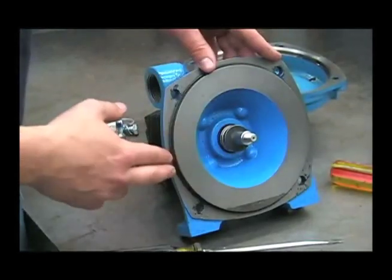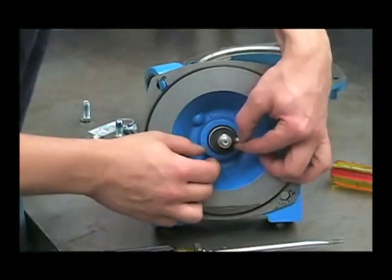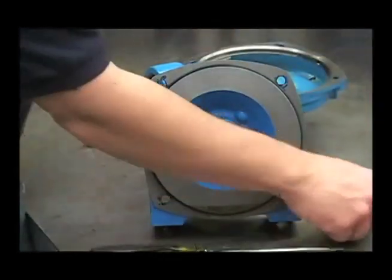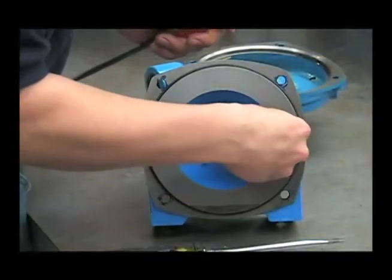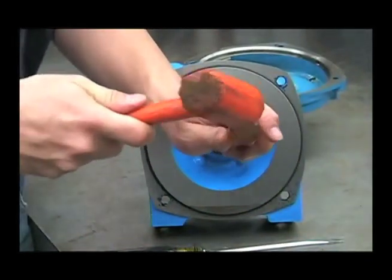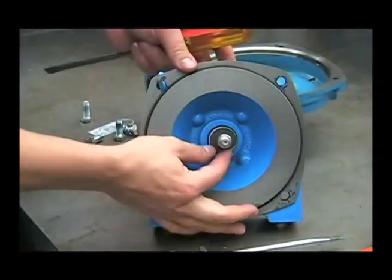Next, we'll go ahead and remove the mechanical seal. You'll want to take this key out first. If you need to, you can take a screwdriver and tap it out. Then remove the friction ring.